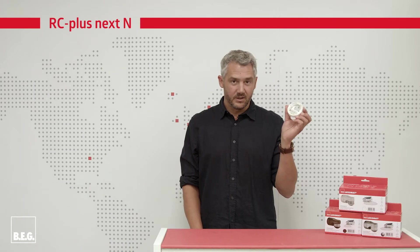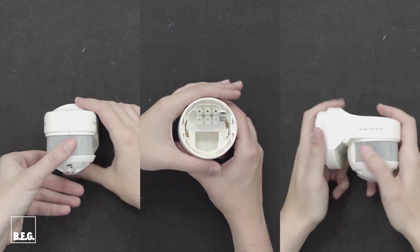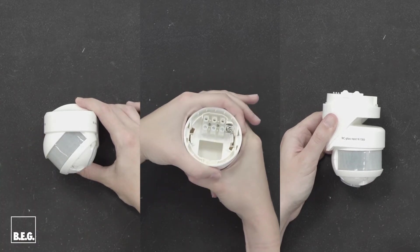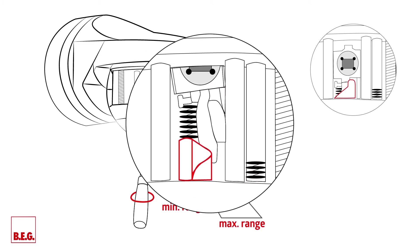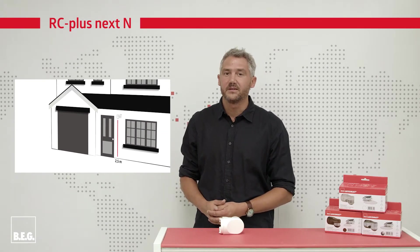Now we take the connection socket and stretch it onto the already mounted mounting socket. The following picture shows how to fine adjust the detector. Here we see the adjustment elements for precise mechanical range adjustment individually for each sensor. With a mechanical adjustment of each sensor, the range can be precisely adjusted. Please note that the outdoor motion detector is mounted at a recommended mounting height of 2.5 meters.